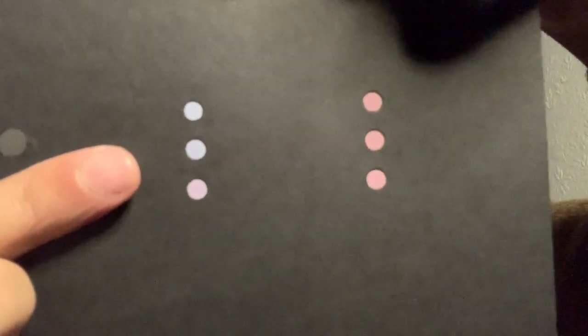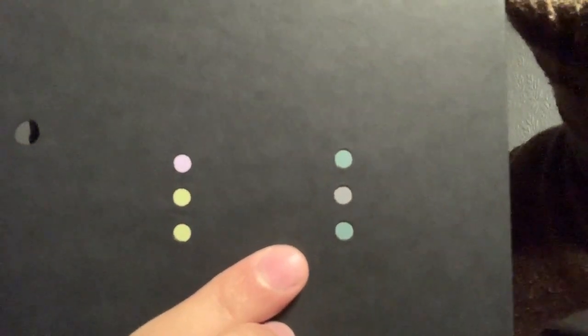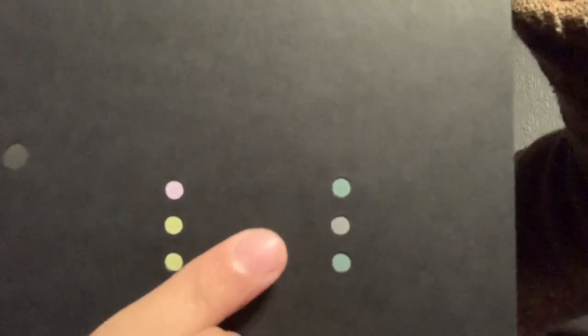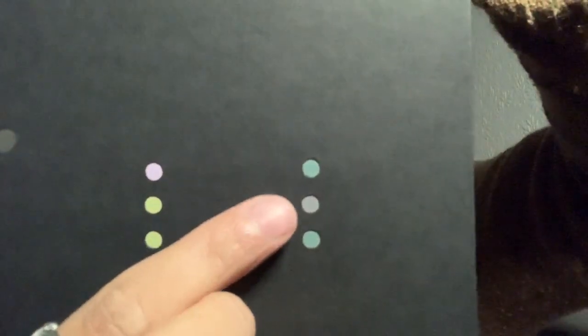The final plate of the screening part, plate number four: the answer for normals is the bottom is different. For the next spot, normal should answer that the shades all appear the same. For the following spot, tritons may miss this one, but normals should answer the top. For the final one, normal colour vision individuals should answer that the middle is their selection, but with a red-green defect you may miss this one.